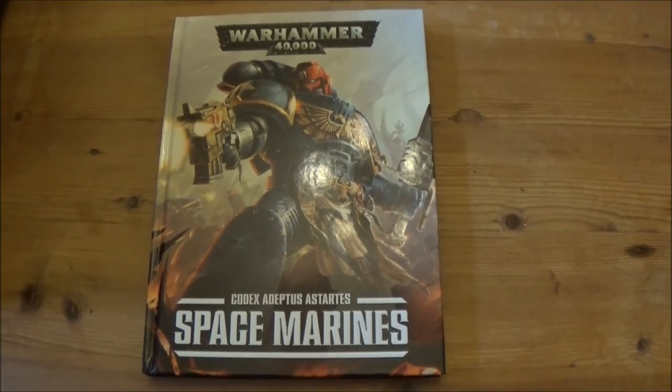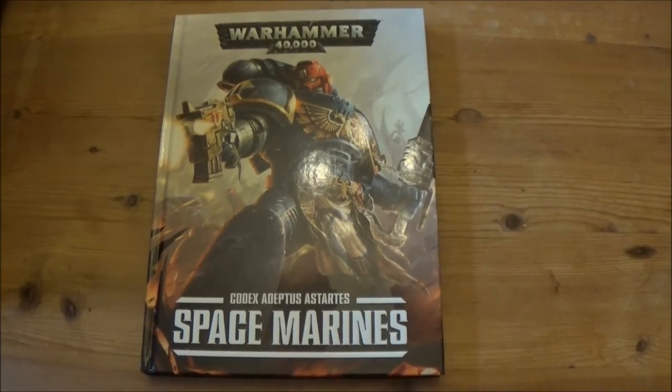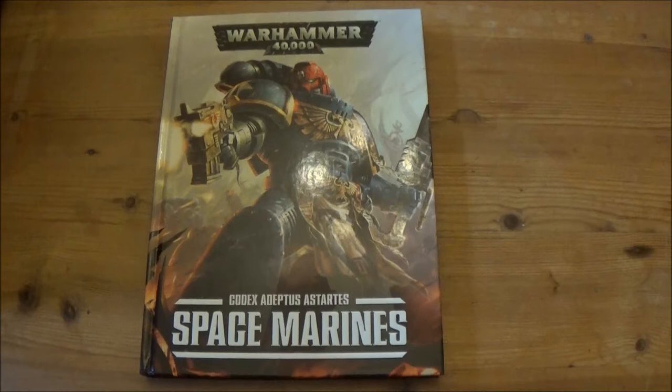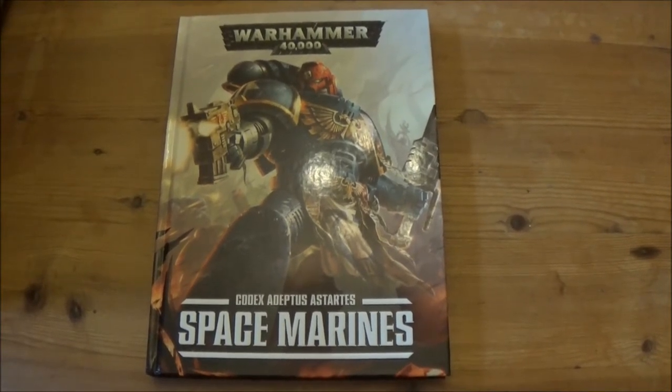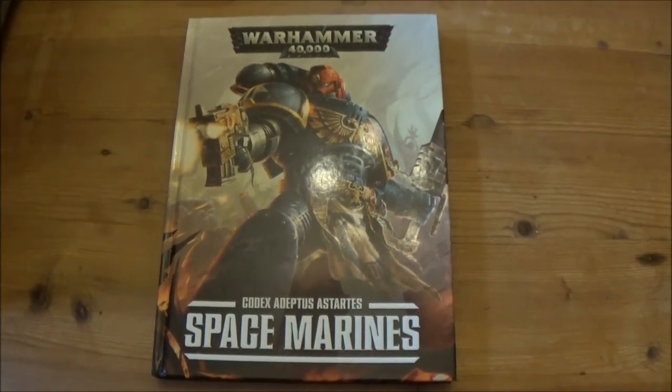Hi there, this is Tom from Blacktail Studio and today I will be doing a Codex Space Marines review. This collection has been recently released about a week ago, so I thought I'd have a quick brief look at it with you guys. I'm not going to go over too much detail, but just sort of show the layout of it and anything that I find vaguely interesting to start with.